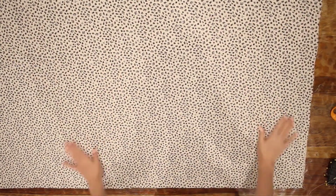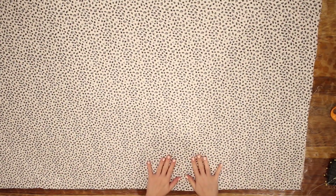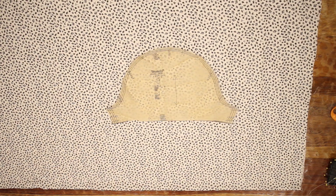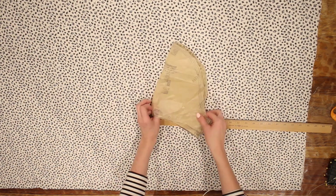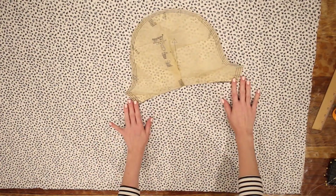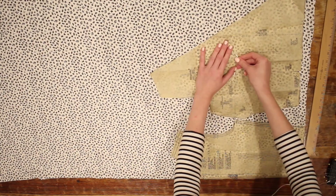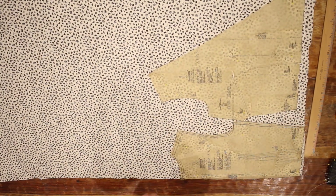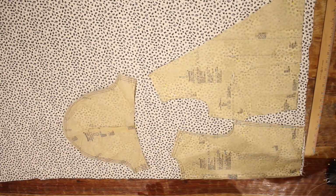Before I get started cutting the dress out, the first thing I'm going to do is make an alteration to the sleeve pattern. The sleeve I've chosen comes from Simplicity 1692 — it's a puffy sleeve, but I want to take away the fullness on the bottom and just gather the top. I'll fold it in half, put a pin at the one-inch marking to reduce it by two inches, then cut it out and extend it by one inch in length. The only pieces I'm using from the wrap dress pattern are the skirt front and back pieces, and then the sleeve from the other pattern.